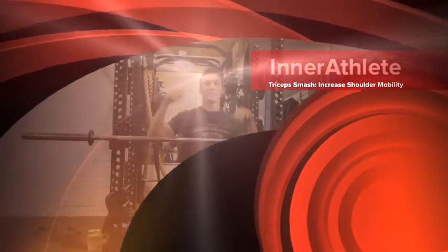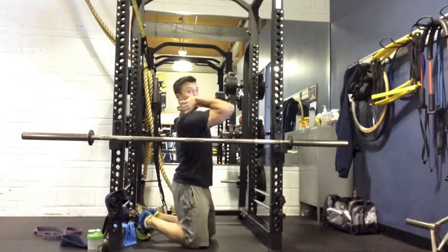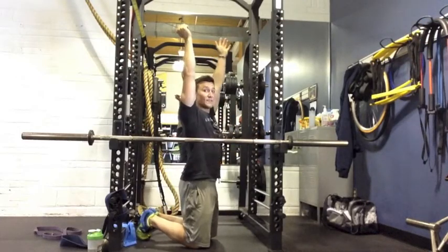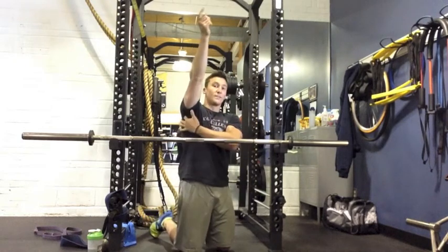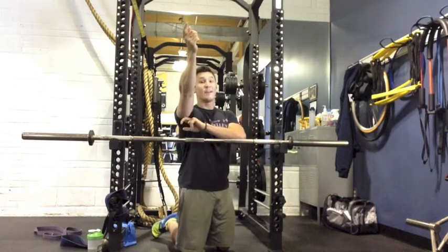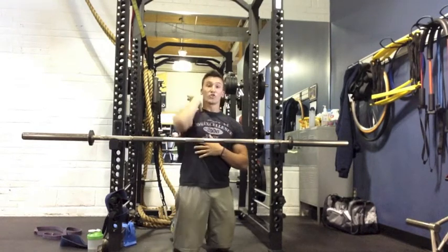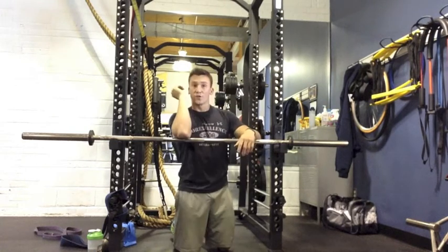What I'm doing here is called tricep smash. We're going to do this to help the front rack position and the overhead position. The biggest thing is the triceps connect right up until here in the shoulder, and the lats kind of overlap that. So first we just attack the triceps, then we can attack the lat and really ensure that you can get up into this front rack position.